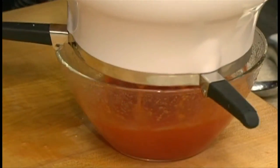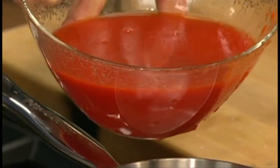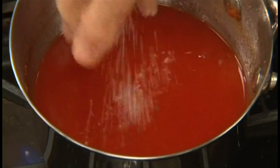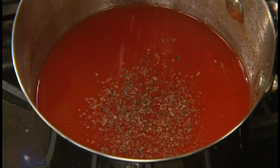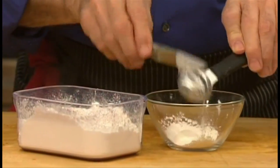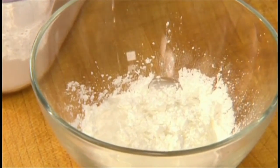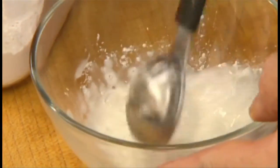Return the puree to the same saucepan over medium heat and season with salt and freshly ground black pepper. Then dissolve one tablespoon of cornstarch in a little bit of water and drizzle it in, whisking until the sauce returns to a boil and thickens slightly.